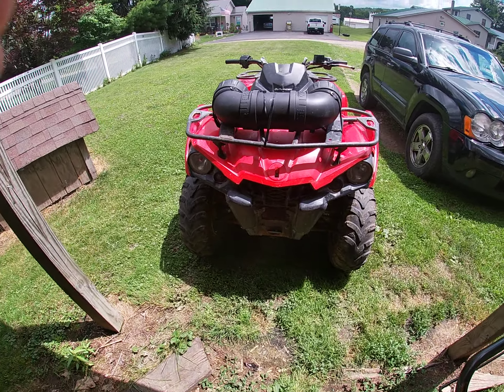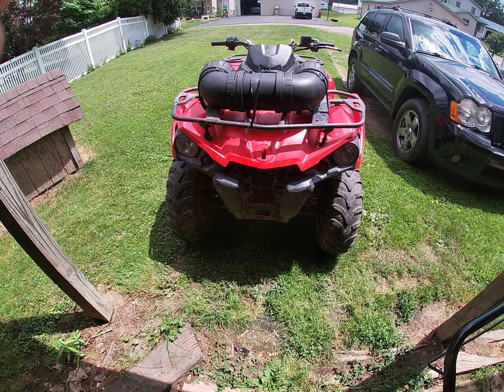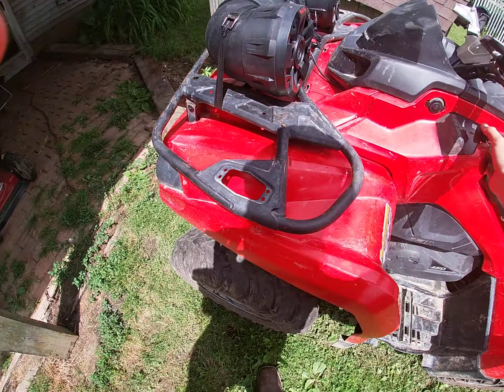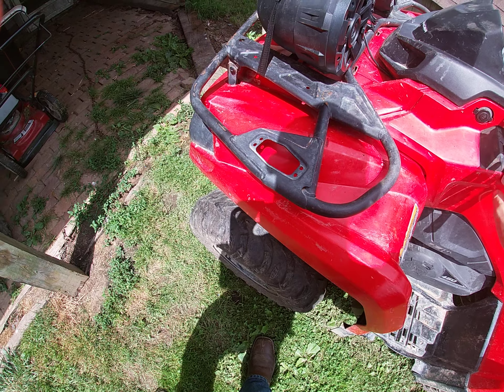Alright guys, this is like my fifth time trying to record this video. This is my 2016 Outlander 450 L. It's pretty nice, I've driven this a lot. Got the key this time, so I can show you guys it.